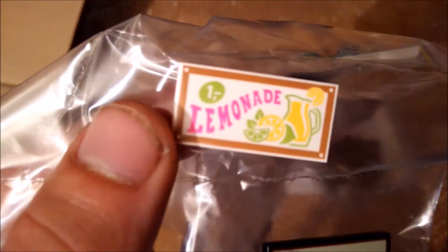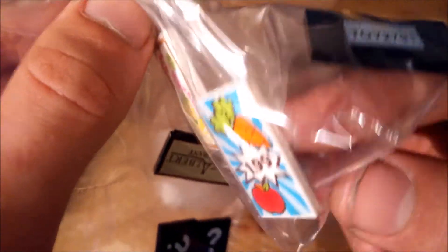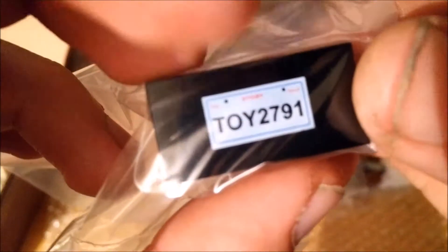A printed two-by-four lemonade tile for the church, another printed tile also for the church, and another printed tile which is for myself.